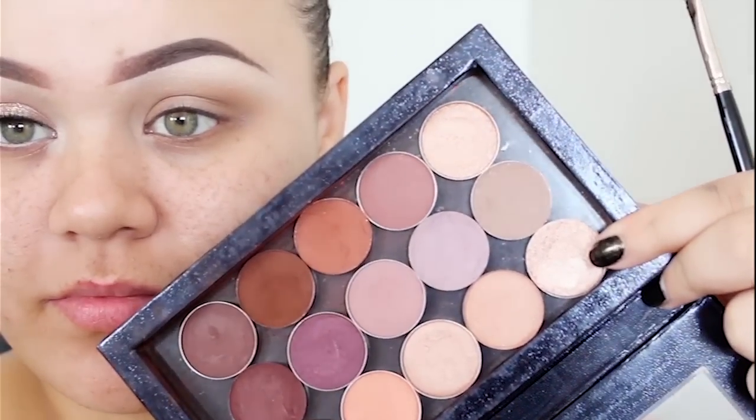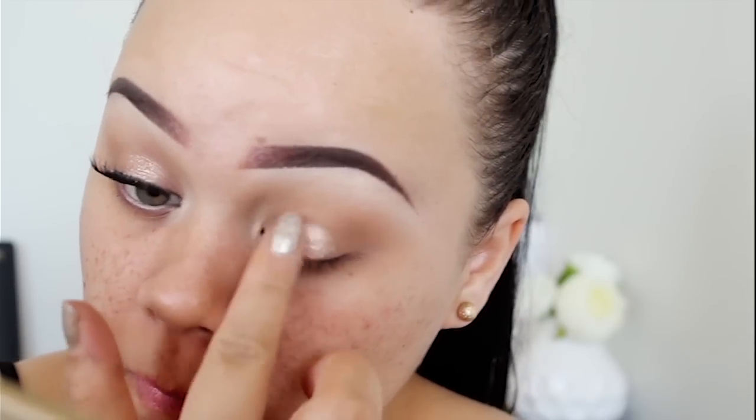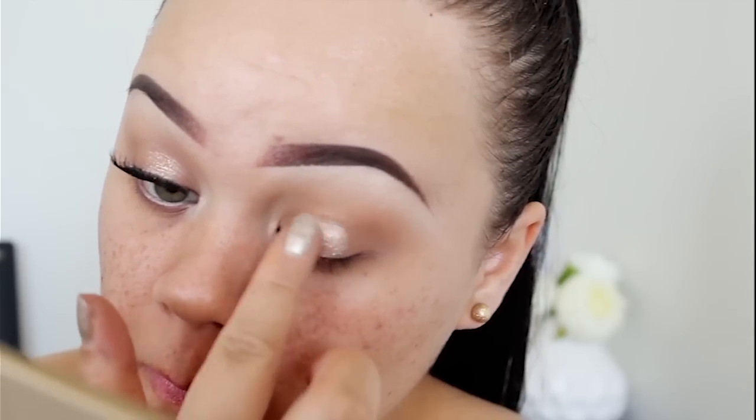Now I'm going in with this Ofra Cosmetics eyeshadow — it's a very light gold champagne color, super pretty. We're going to apply that to the center of the eyelid. I did start off using a brush, but then I ended up using my finger to apply it — I just found it a little bit more pigmented that way.